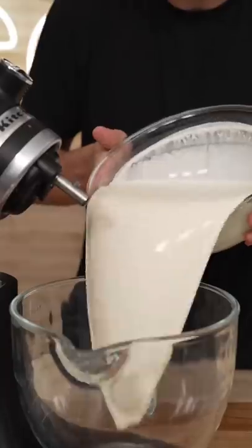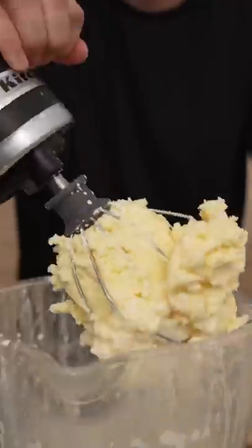Let's make clarified butter. Add a few cups of heavy cream, close it down, and let it mix. First you'll get whipped cream, then it gets yellow and clumpy, and finally butter — voila.